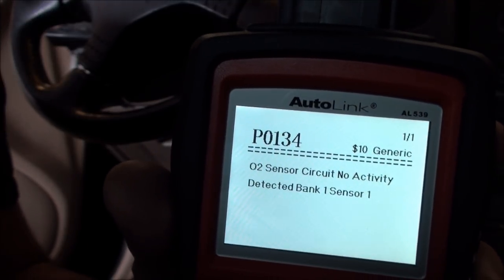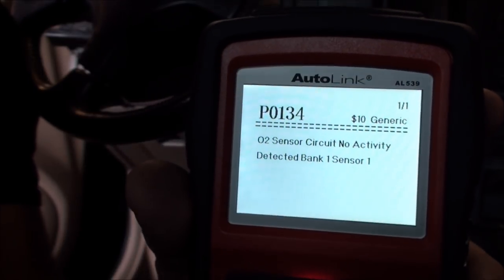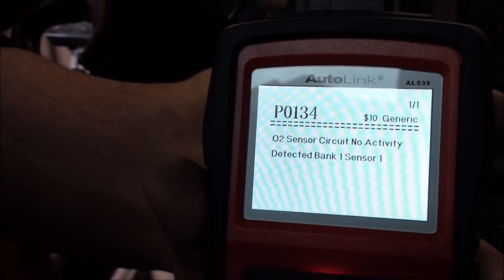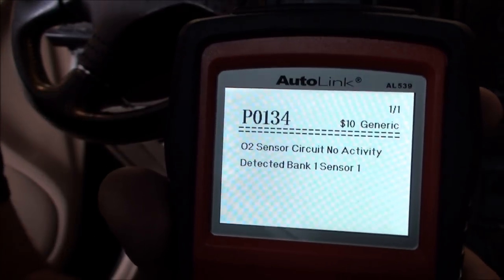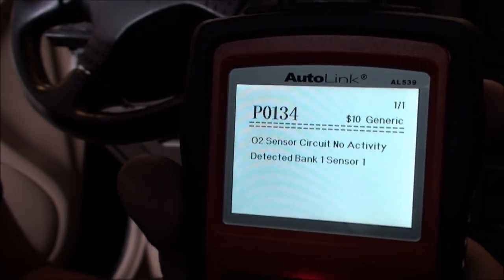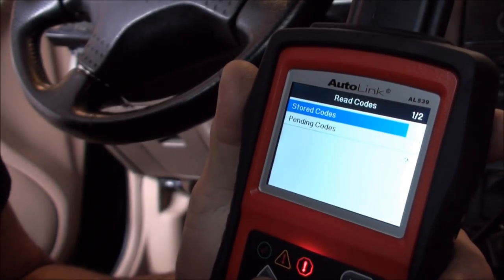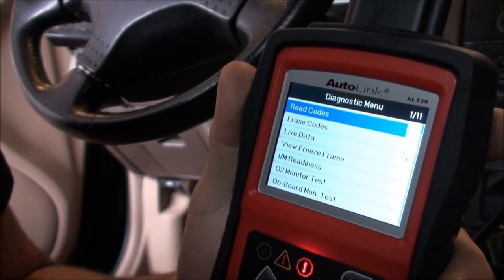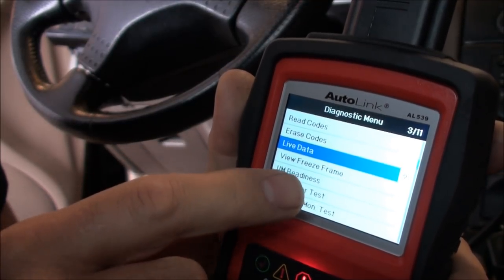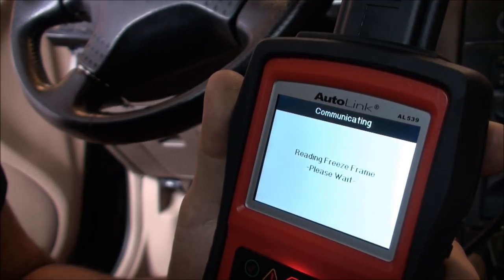Now I want to pull up some live data. Let me start the car — I'm not sure if we'll be in open loop or closed loop, but we need to be in closed loop. It's high-idling so it's still a little cold, we'll give it a second. In the meantime, let's look at freeze frame data.